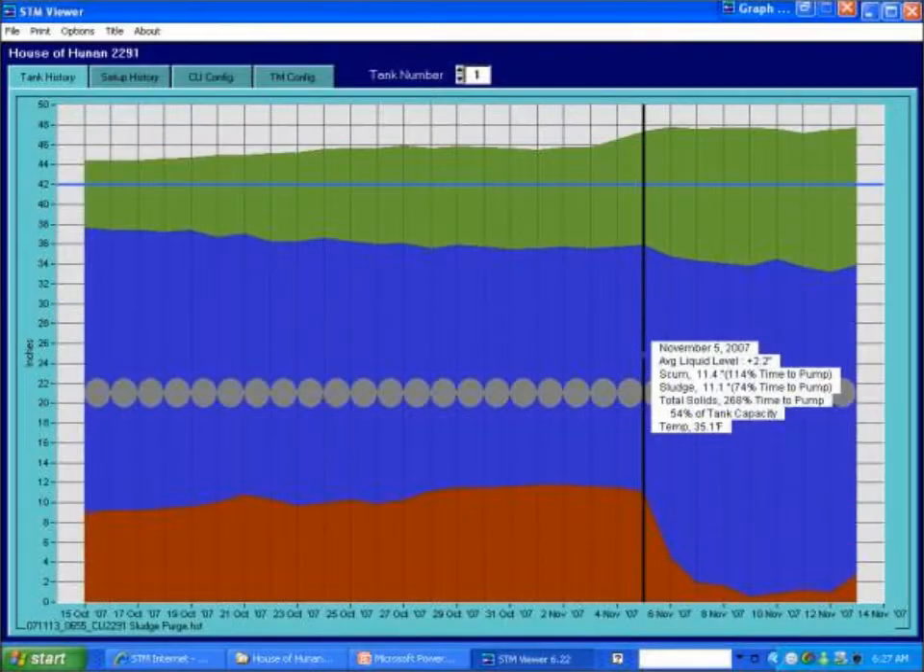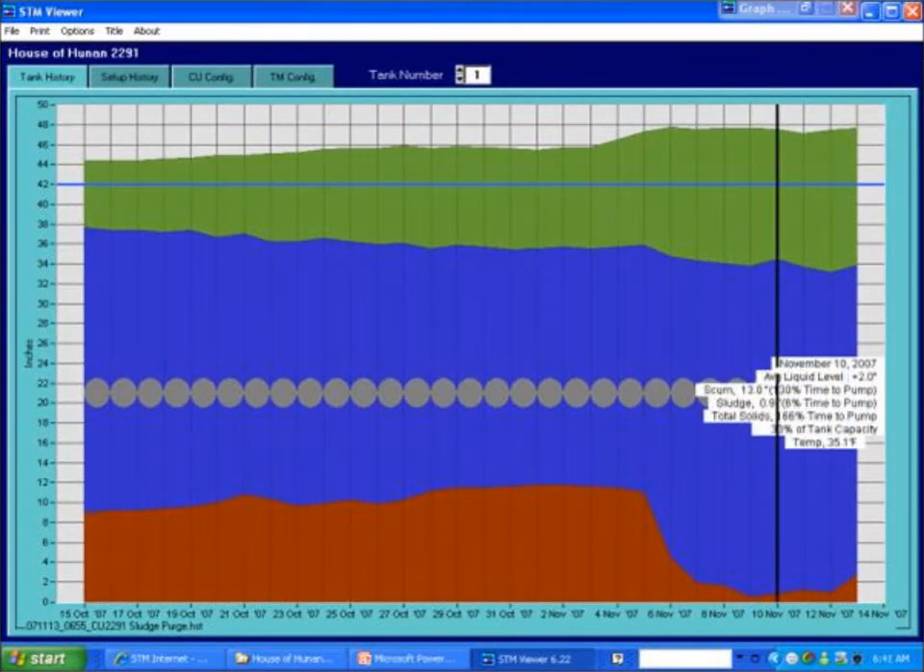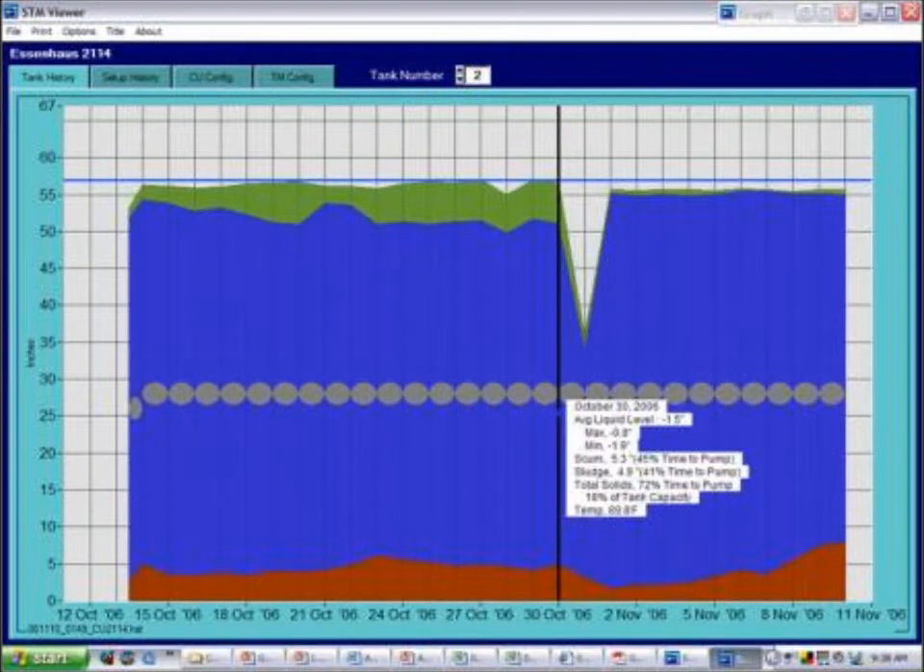The Grease Watch 3 also pays for itself by limiting how often you need to pump, holding pumpers accountable for quality work, and documenting your grease trap conditions at all times so that you're in compliance with your municipality.